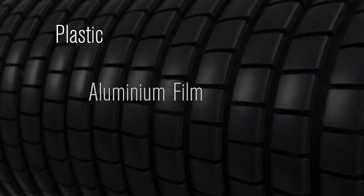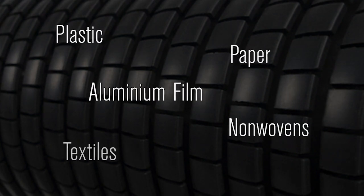Plastic or aluminium film, paper, non-wovens or textiles — the Hessenbruch spreader roller will spread with high efficiency, always reliably and with a good grip thanks to its large contact surface, even for smooth and sensitive materials.